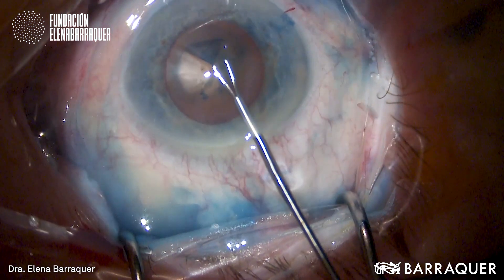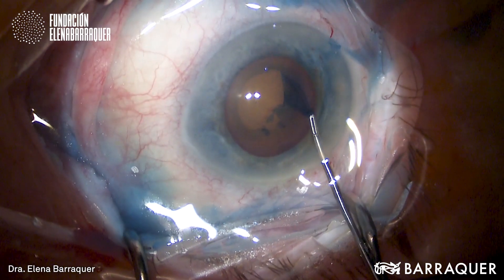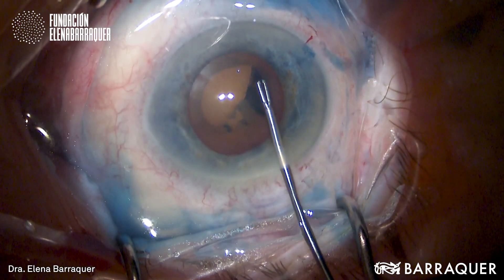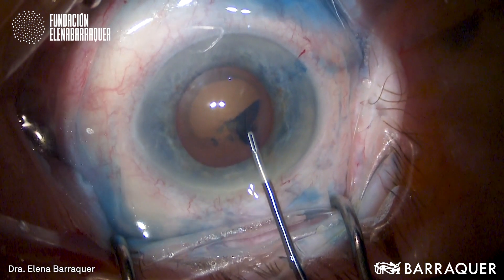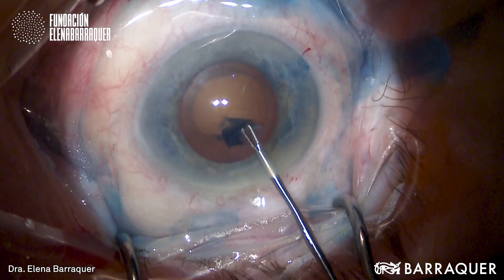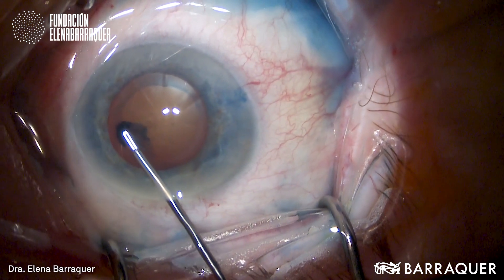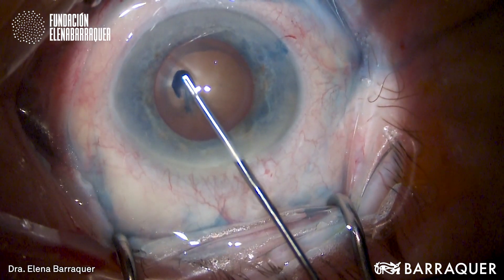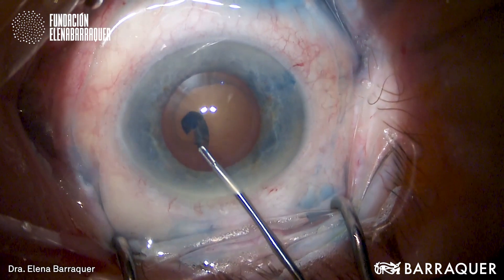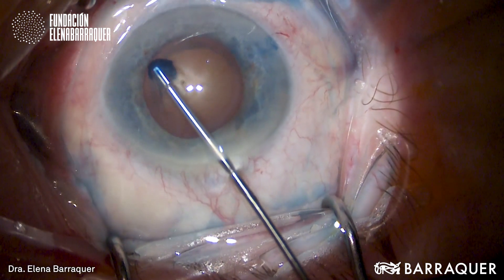But if we had not stained the anterior capsule, it could have been quite difficult to perform this capsulorexis successfully. It's also important to have a product like Vision Blue with very high purity standards, because if not, the staining is not going to be even — it's going to get blotchy, and in some cases it's even worse than not having the capsule stained at all.